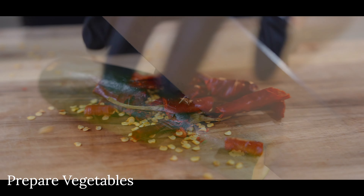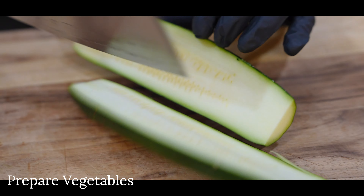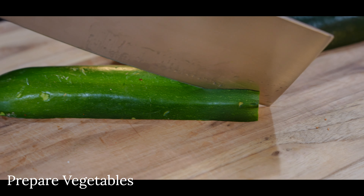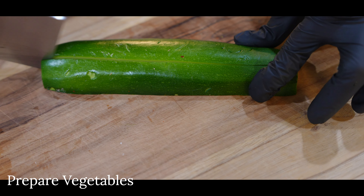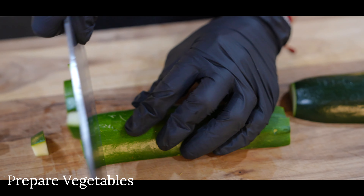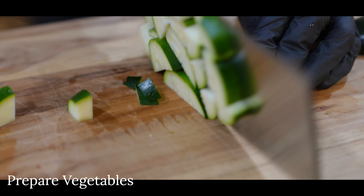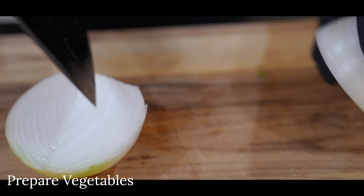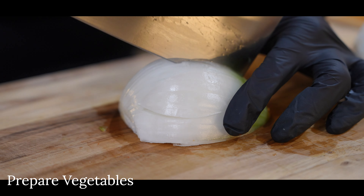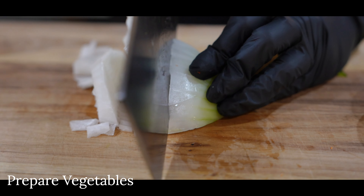Moving on to the zucchini — dice it by first cutting it in half lengthwise, then placing it face down and cutting each half into four strips, depending on how big your zucchini is. Rotate and make evenly spaced cuts across the strips to dice into small pieces. Now cut your white onion in half through the root, peel off the skin, slice vertically into thick slices, and rotate to chop into nice chunks.